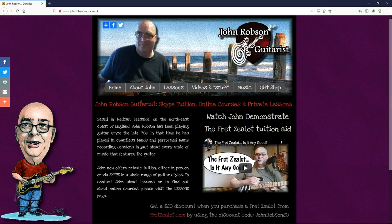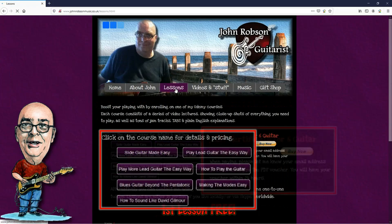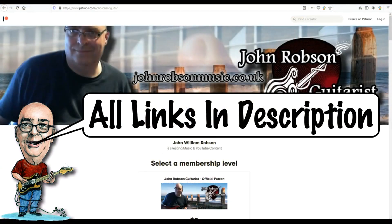This video is brought to you by John Robson Guitar Tuition. If you enjoy the content, please consider supporting the channel by enrolling on a course, purchasing some guitar lessons or a t-shirt, or you can join my Patreon.